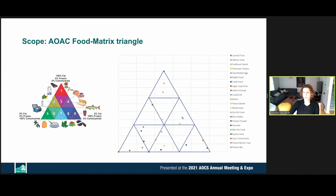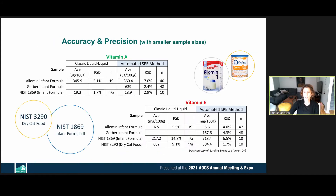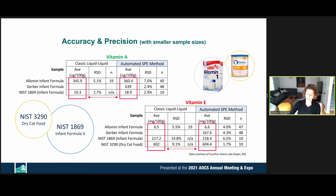According to the AOAC food triangle, we can analyze high fat, high protein, and high carbohydrate content without any problems. The instrument maintains precision and accuracy with smaller sample sizes compared to the classic liquid-liquid method. This slide shows a comparison of vitamin A and E actual recoveries against the classic liquid-liquid method, based on collaborators' data from lab control samples and certified reference materials.